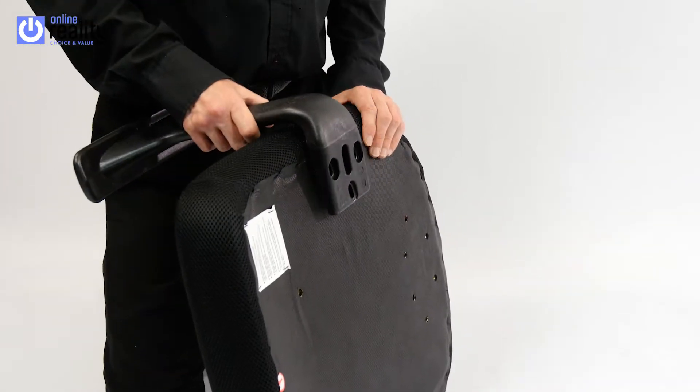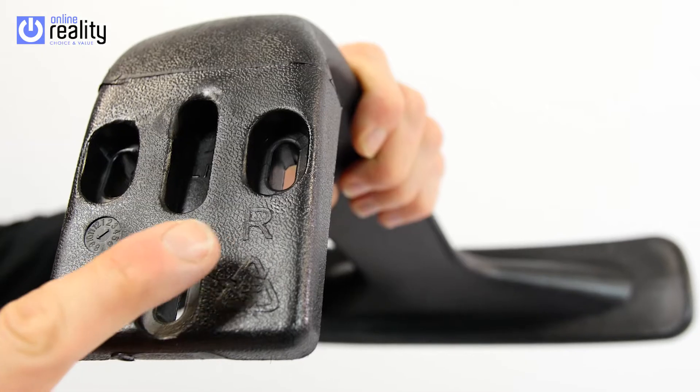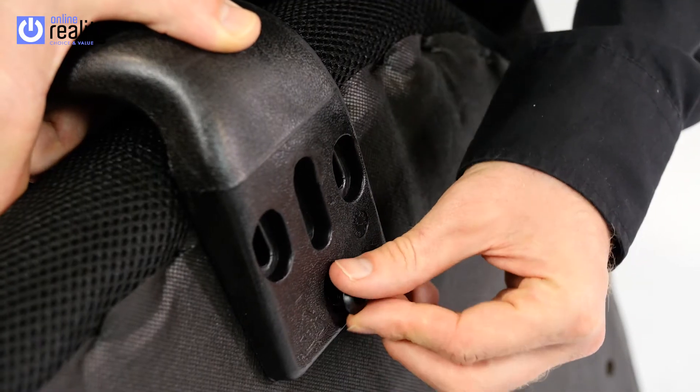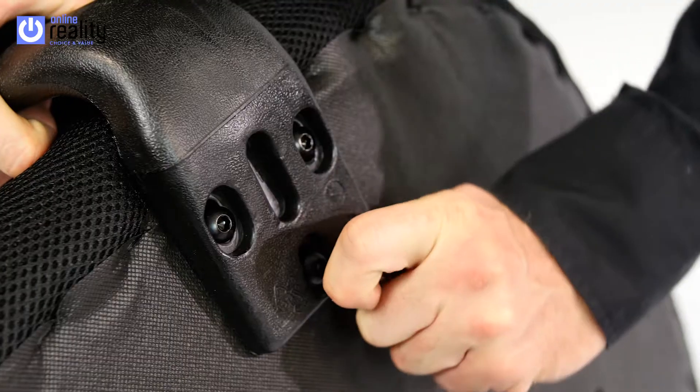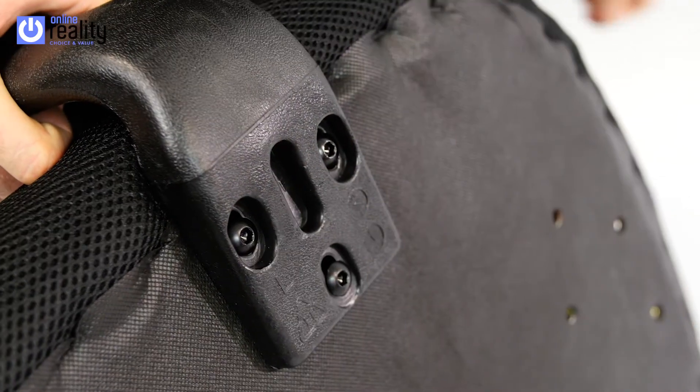Using the Part H bolts, attach the arms to the seat pad. Each arm is marked with L or R underneath to indicate which side it is for. Do not fully tighten the bolts until all are inserted. Do not use an electric screwdriver to do this, as it can damage the bolt and thread.